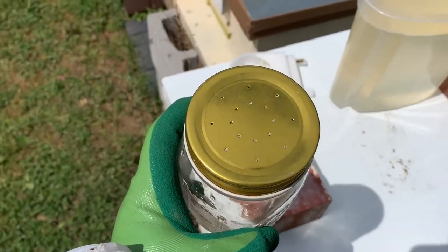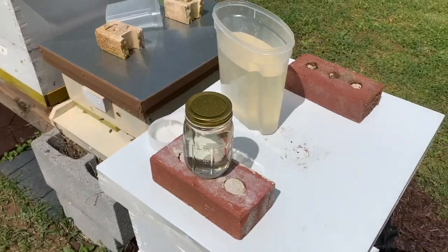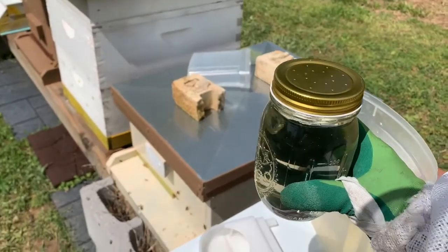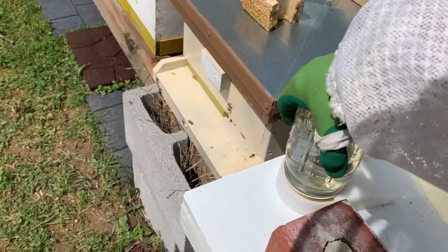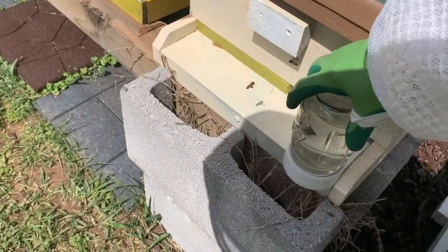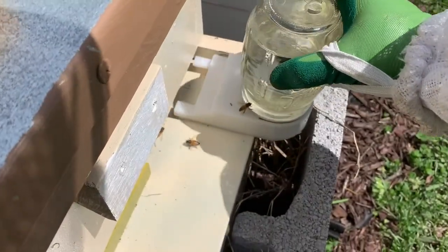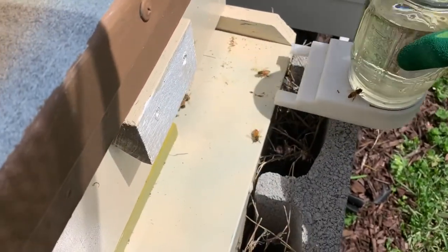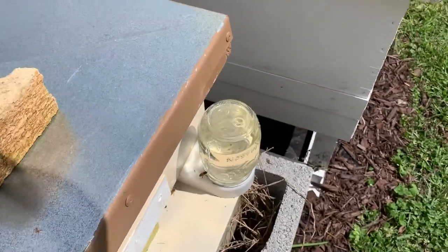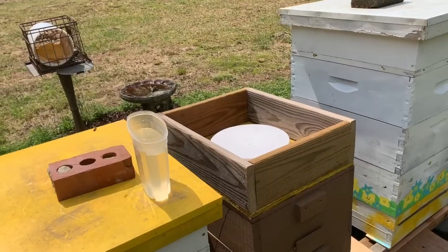I'll take the lid off, fill it full of sugar water, and put it back in the front of the hive. I put sugar water inside the mason jar, put the top back on, and turn it over inside that little plastic container feeder. It just slides into the front of the hive. You can see it slides in — it has an opening in the front where the bees can go in and get something to eat, and it's small enough that it still leaves an opening where they can get in and out. That's how a front hive feeder works.